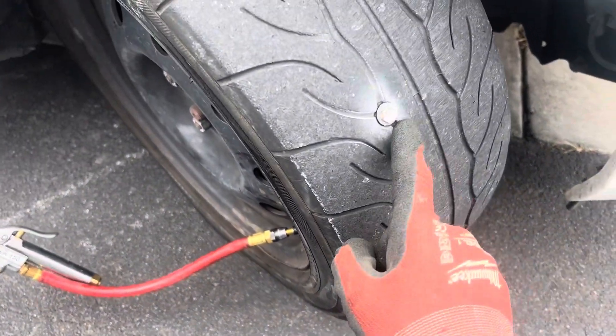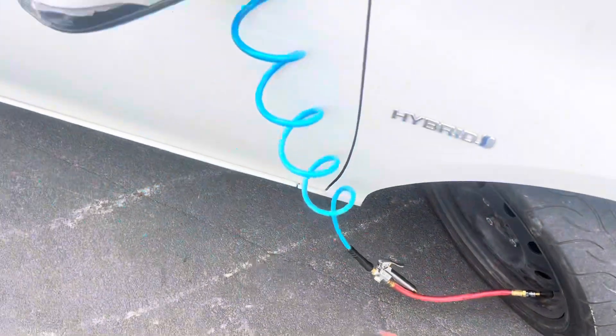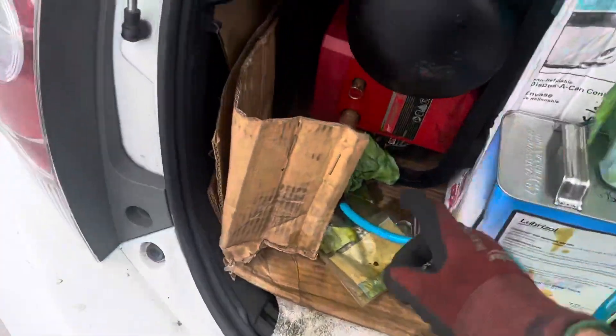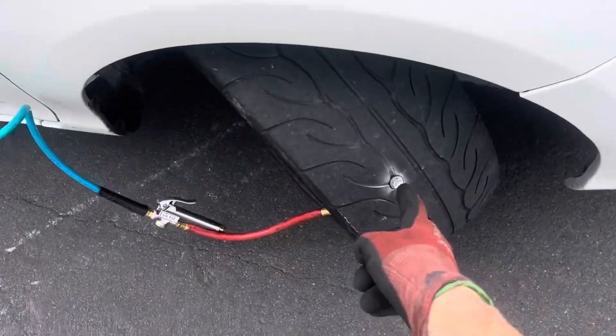When you notice a click click click sound going slowly on the pavement — got this little bugger. I was down to 20 PSI. It's a good thing I have an air compressor that's always on and in my vehicle. Thank you Milwaukee battery powered.